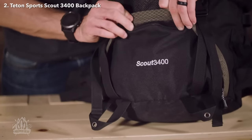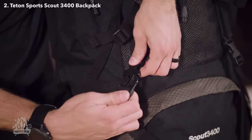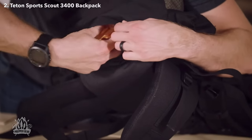You'll get the most out of the space provided because the Scout 3400 backpack has a large sleeping bag compartment, multi-directional compression straps, and multiple compartments and pockets arranged for strategic packing. If you find yourself out in the rain, you can keep your gear dry with the included rainfly.